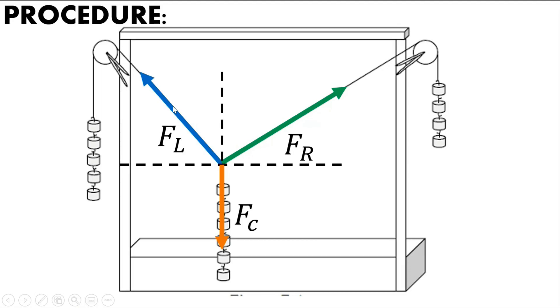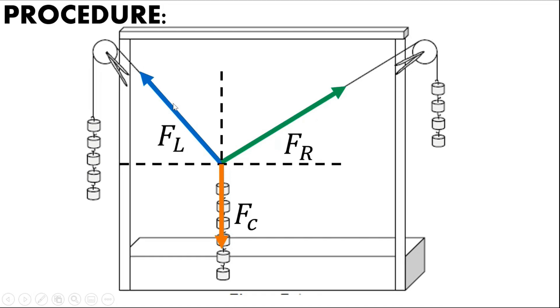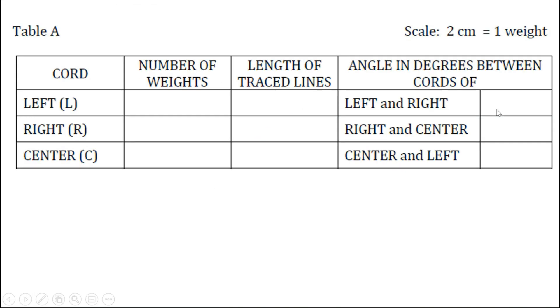In the experiment, you put a paper or cardboard at the back of the strings and trace the strings to record the angles. You will get the angle between the left and right strings, right and center, and left and center. The sum of all the angles should be 360 degrees.